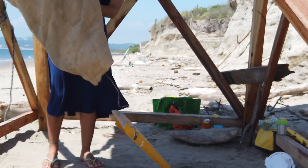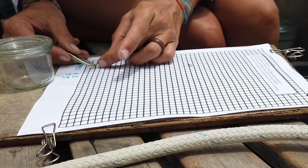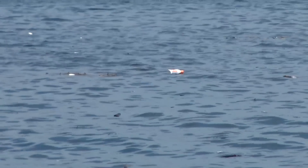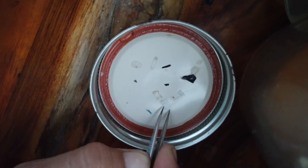Another way to fight the problem is to address government and companies about the urgency to address this threat. One way to do this is to help collect data to show the extent of the pollution of the ocean with plastic. That's why I decided to build a microplastic trawler and to take microplastic samples throughout my onward journey.